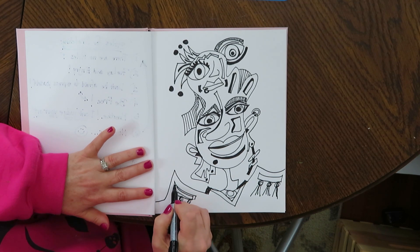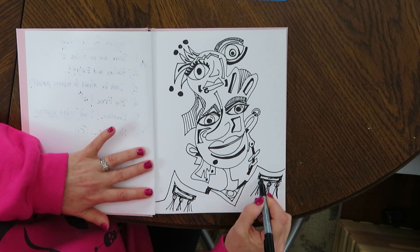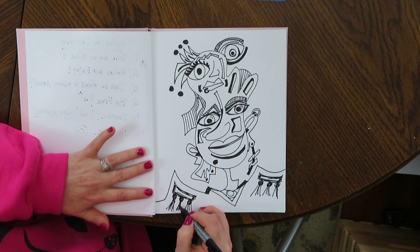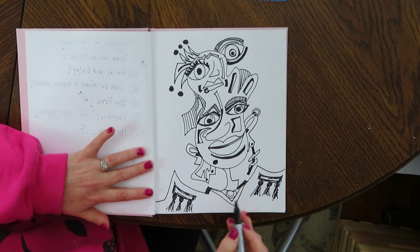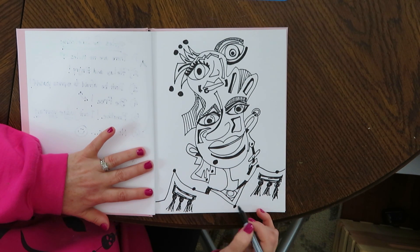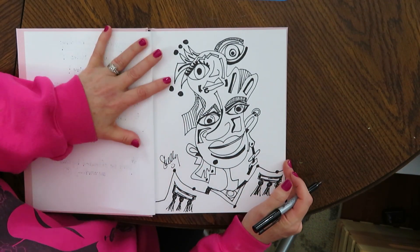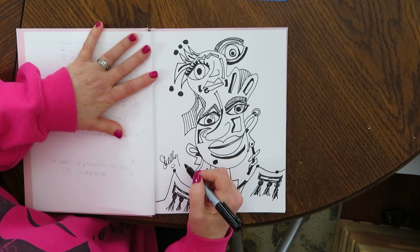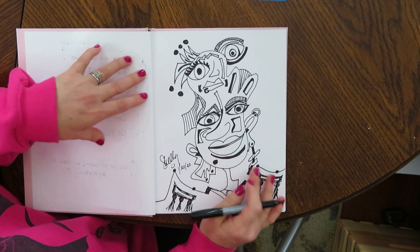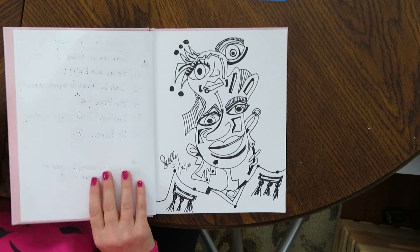I'm just adding a little more detail here. I'm just about done. You see how I add circles just to sort of tie everything all together. And this looks like a fun one — I may want to transfer this onto a canvas sometime and paint it. Don't forget to sign it and date it, so that later in life you can see when you drew this. And so that's it. Thank you so much. Don't forget to make your comments. We'll see you next time. I love you guys.